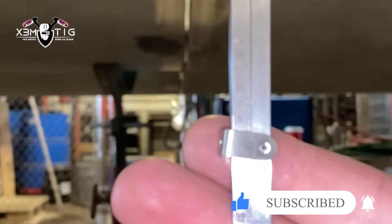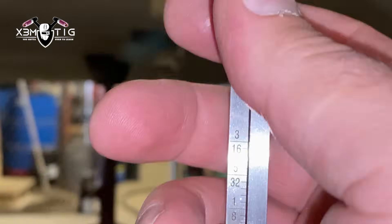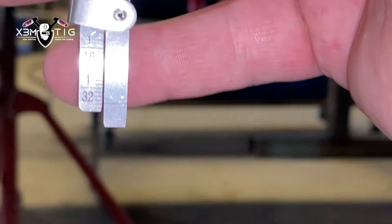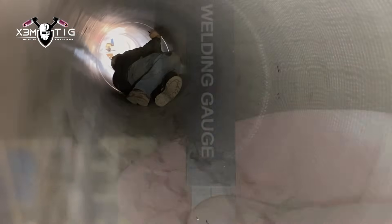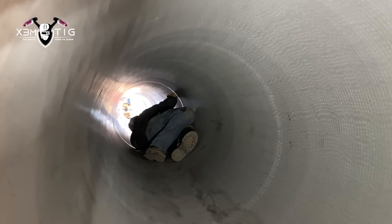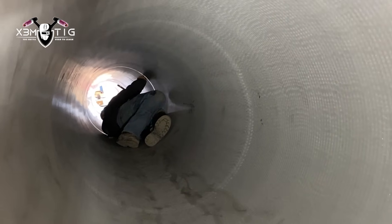In the worst case scenario we'll go in and do a little bit of back-weld if needed — we'll see how it goes. It's less than a quarter inch but still a lot for 4-inch stainless. This is Ben, my partner — he's doing some acetone cleaning and marking for the purge plugs that we handmade.